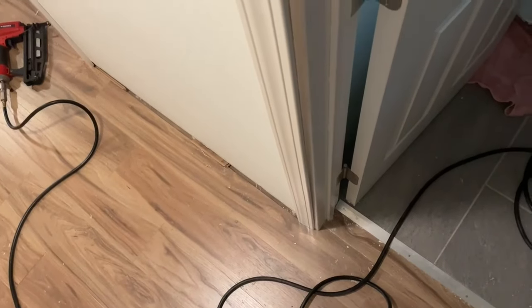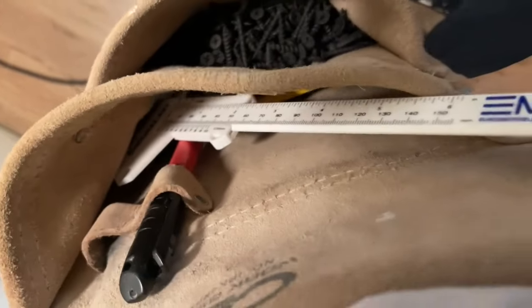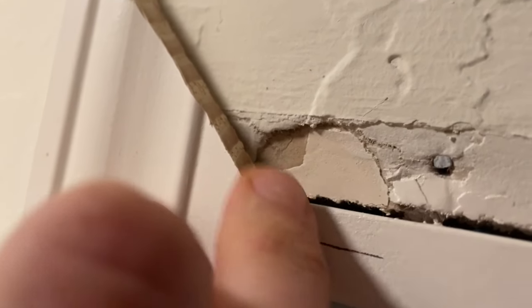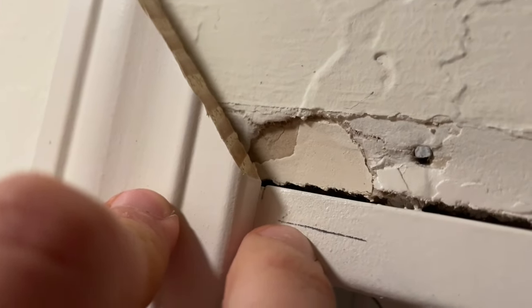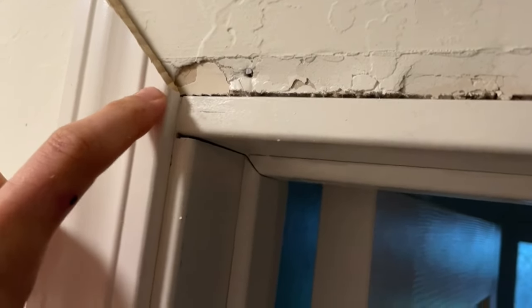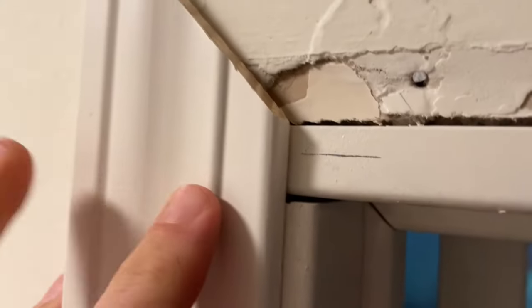I'm going to set the bottom down on the ground, lay it up here, and keep the casing close to where it needs to go. You can see this piece is just a tad bit too long. I'm going to use this little plastic caliper to measure the distance from the bottom of that miter cut to the top of the reveal line — looks like about a quarter inch. I'll cut that off the bottom so the casing has the correct height.